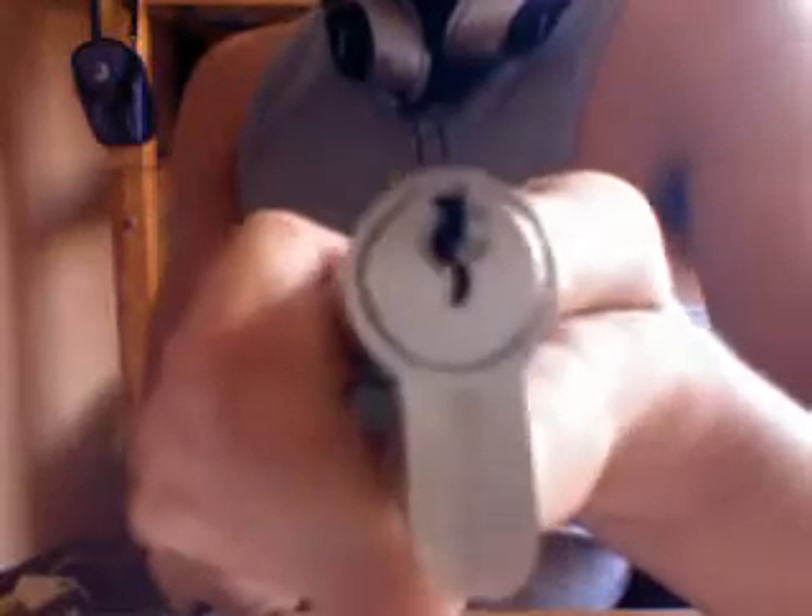Hi guys, I have this lock. It's a standard cylinder. I didn't want to spend too much money on the cylinder at the store. I also picked up this Vachette padlock. They're both 5-pin locks. There's a bitting on the Vachette, and there's a bitting on the Standers — the one that I'm going to pick for you today.